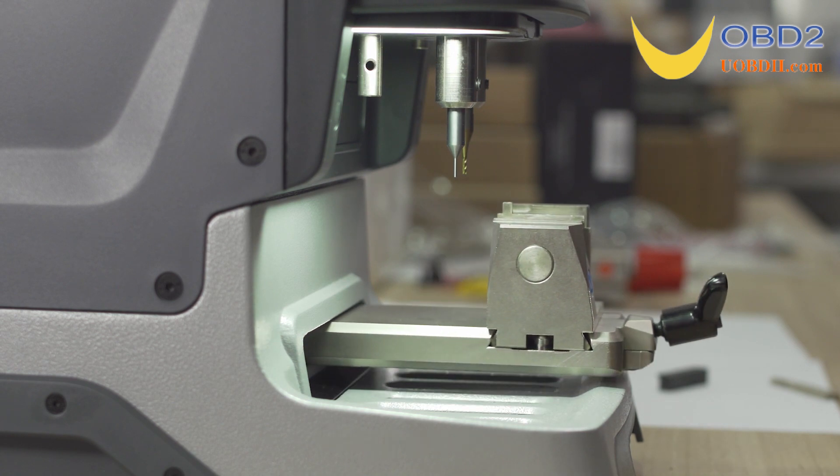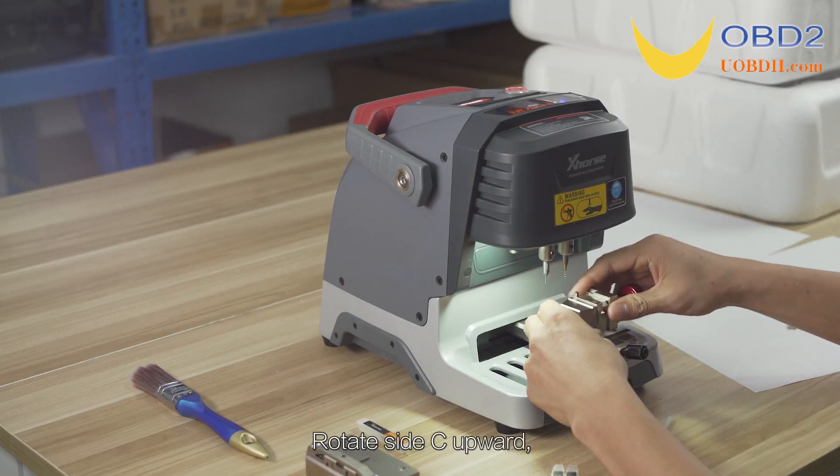Calibration finished. Rotate side C upward and click on Continue.